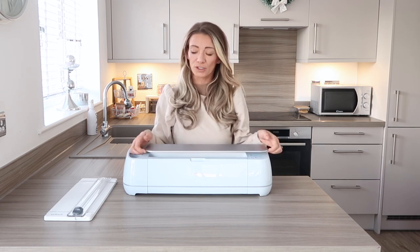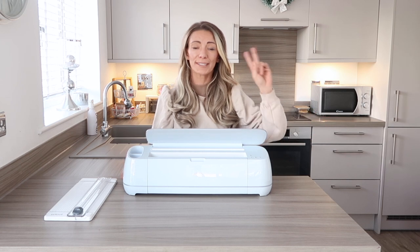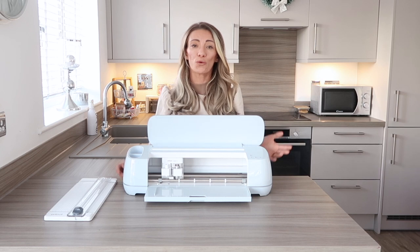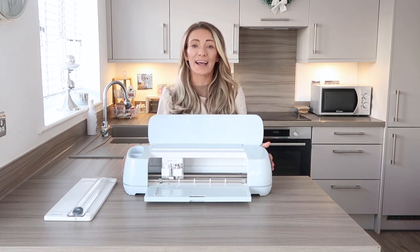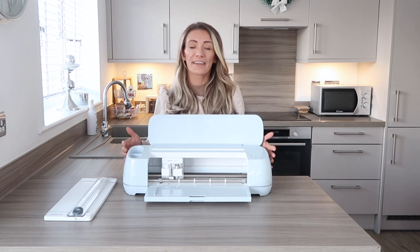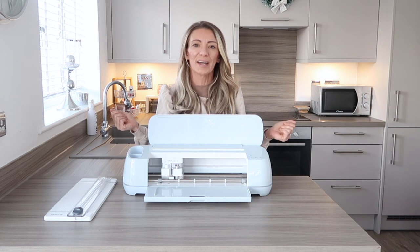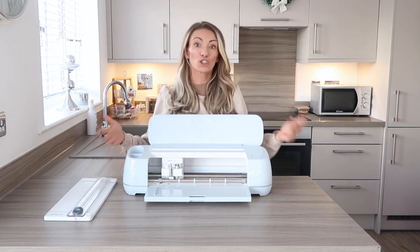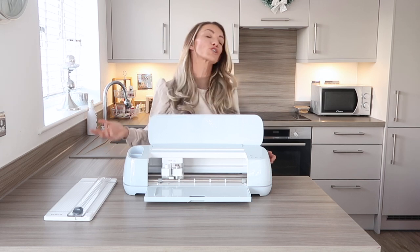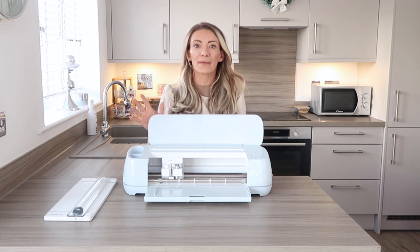It's so easy to set up. There are literally two buttons you'll work with and you'll be guided by the Design Space. Design Space is where you actually create and design all of your projects. They have so many different ideas, so if you're not sure what you want to make, they've got so many things you can just do. You don't have to create and design it yourself, and you can also choose different fonts. It has so many things on there — it's amazing.